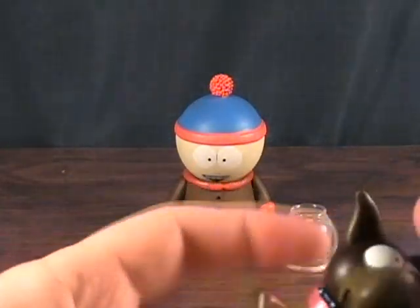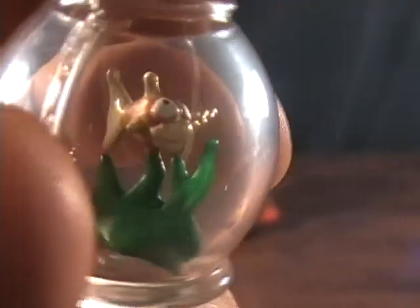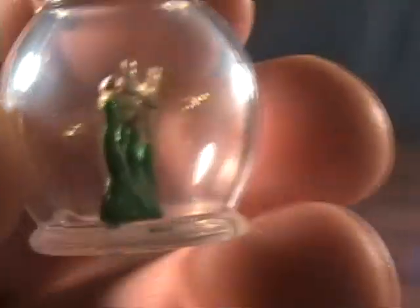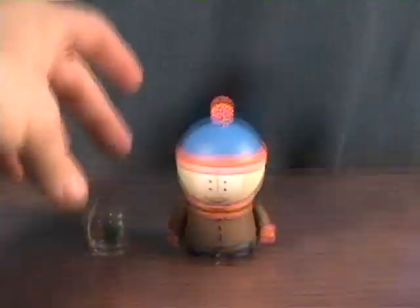The dog he comes with has a little ribbon — pretty cool, looks just like the animation from the cartoon. It has a swivel in the head and the tail is kind of bendy but just goes back into place. The fishbowl is pretty cool too — it's got a fish inside with some seaweed, a cool little display piece to put on a table or shelf.